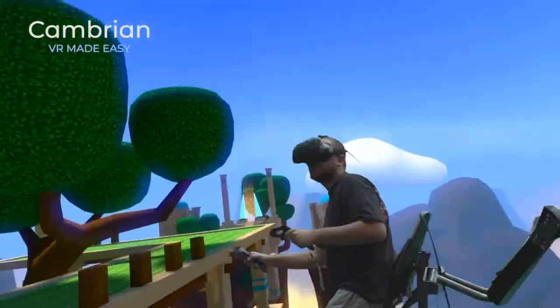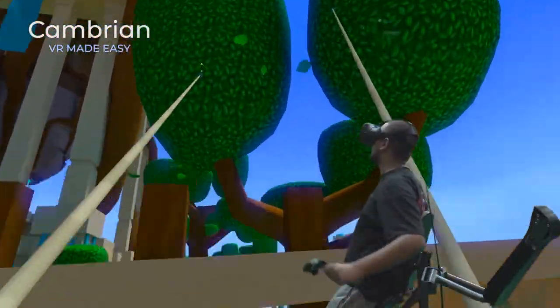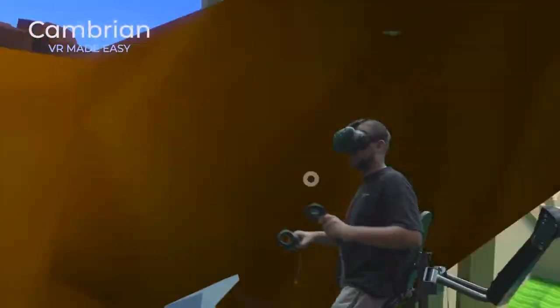In case you want to use both VR controllers, both armrests are set to the back position, allowing you unencumbered usage of the controllers while the chair is used for rotation control only.